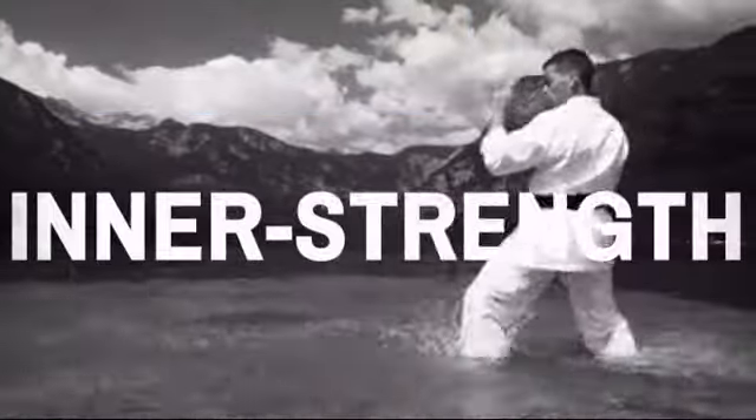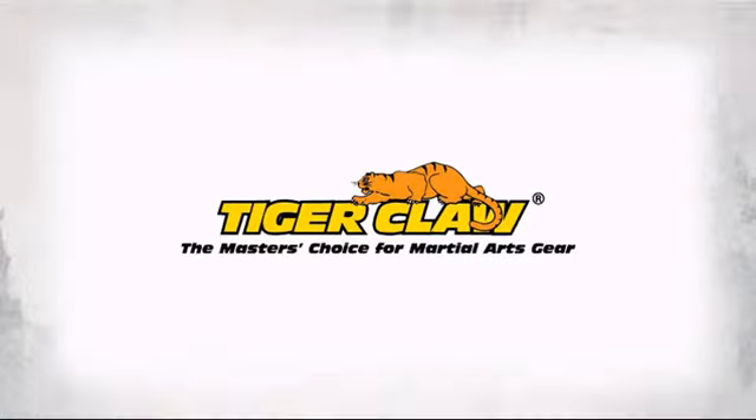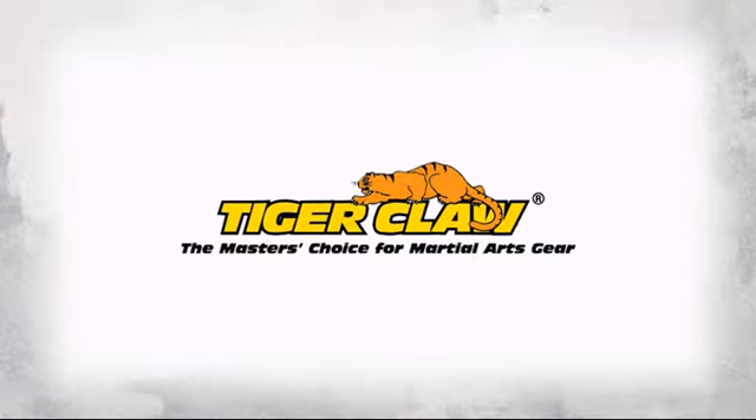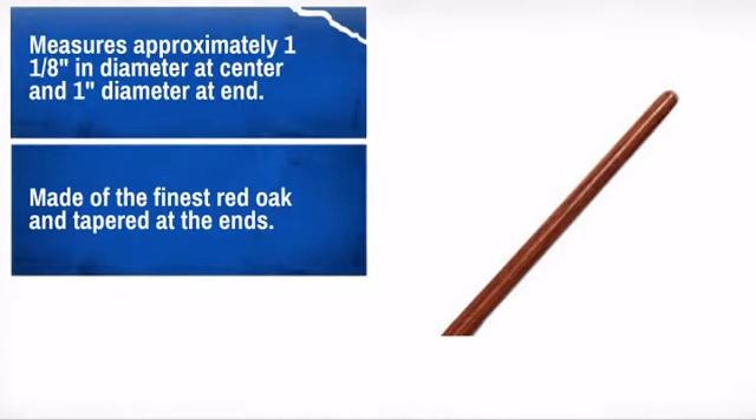Be the best and perform your best with this great bow staff. Made by Tiger Claw, the master's choice for martial art gear. For the best performance, order a staff that is as close to one inch shorter than your height.